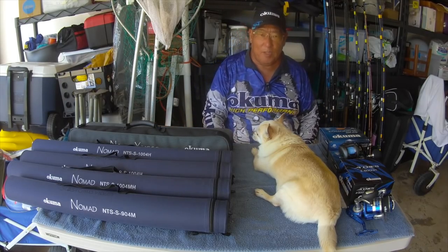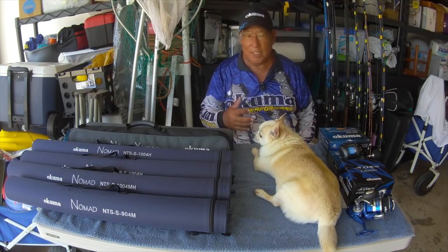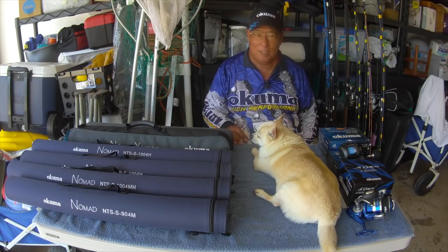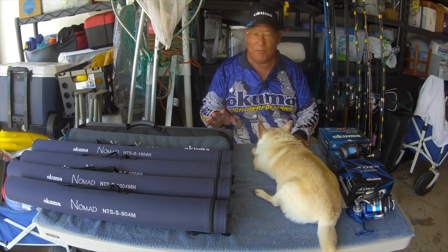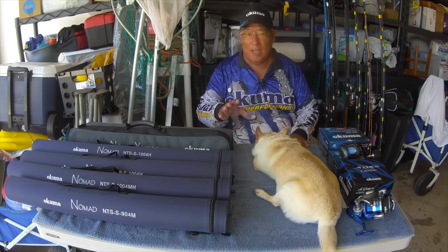People have been asking me what kind of rods can I bring on the plane, because with the TSA restrictions it's getting a little bit more difficult. So to begin with, I would like to first start off by giving my thanks to Jeff Robles, Jeff Robles Associates.